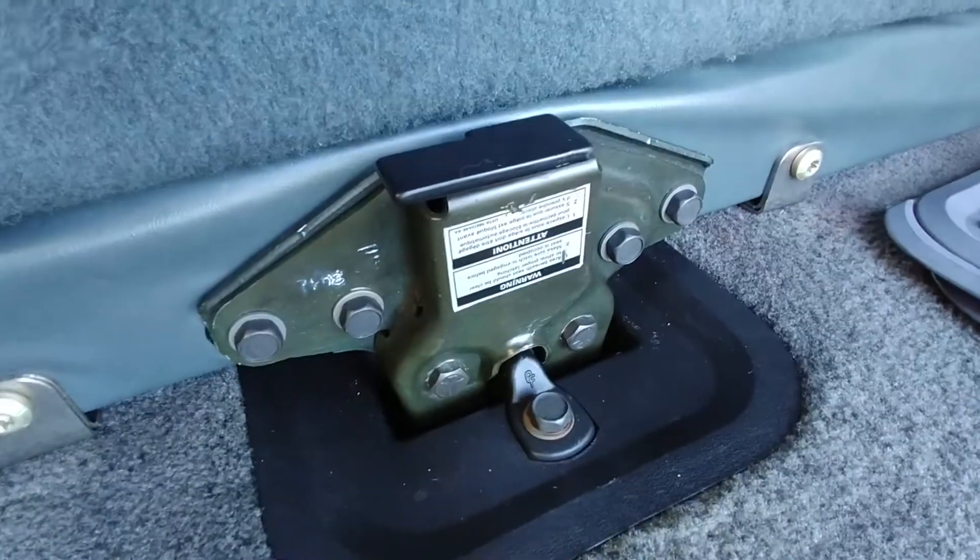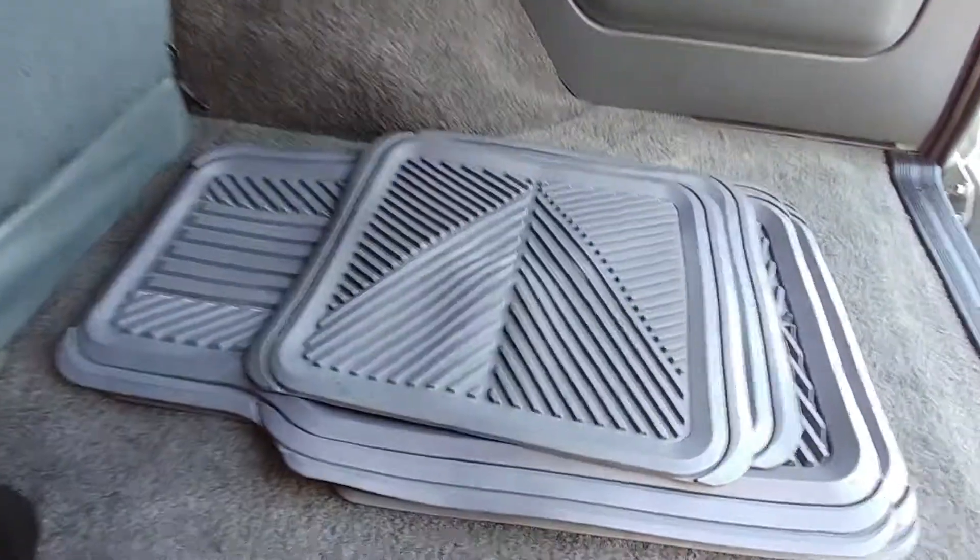Just a little bit of sun glare. Some floor mats — clean in there as well, a little bit of stain but not too bad.